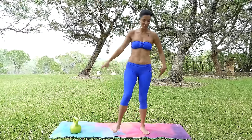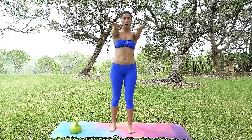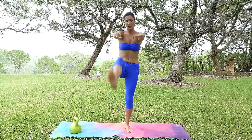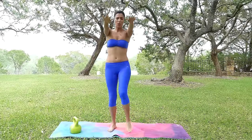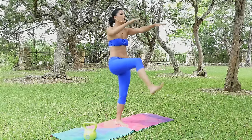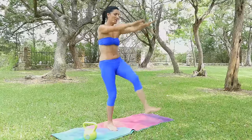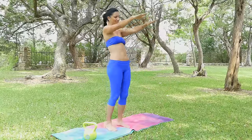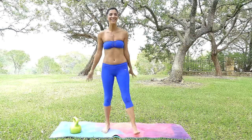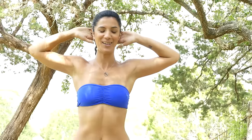Coming back to center — shake it off, good job. Hands in front again, we're going to go a little bit faster here to keep that intensity going, keeping the cardiovascular system working harder, using more energy, starting to sweat. I'm definitely feeling it but I love it — almost there, two more, nice!